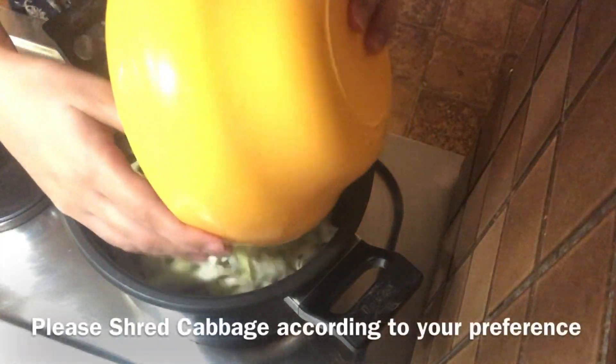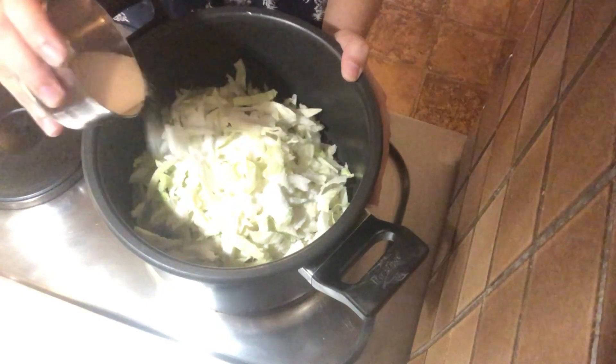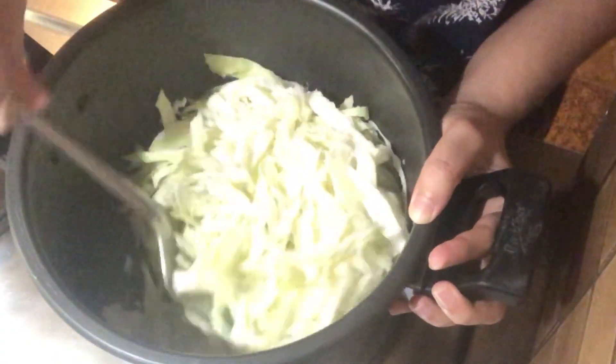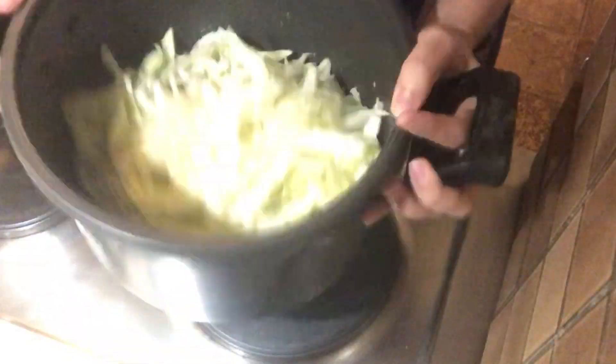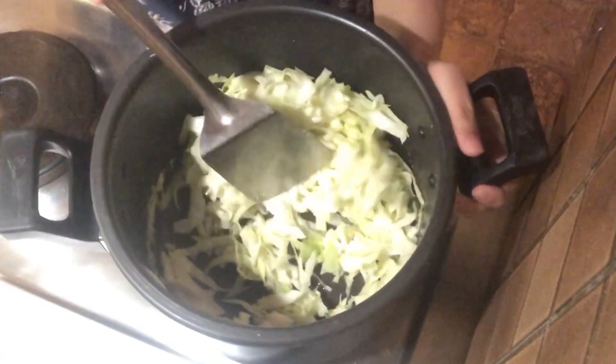I have cut the cabbage lengthwise. Put the cabbage in a large pan and add salt — mix it properly. Traditional kimchi is made with napa cabbage, but in India it's very difficult to find, so I used Indian cabbage. Let the cabbage rest for one hour. After one hour, some water is released from the cabbage and it becomes a bit soft.